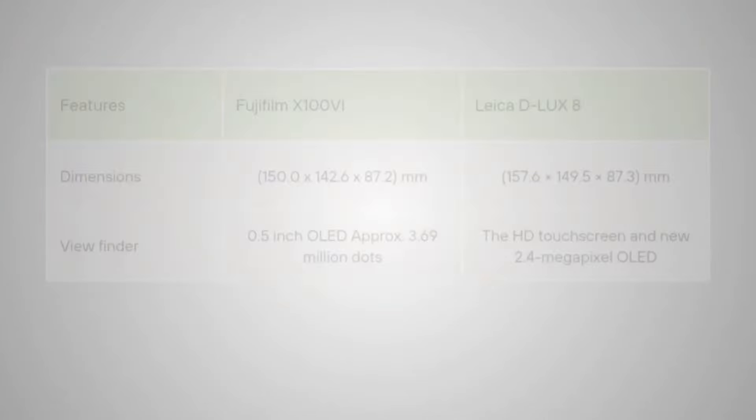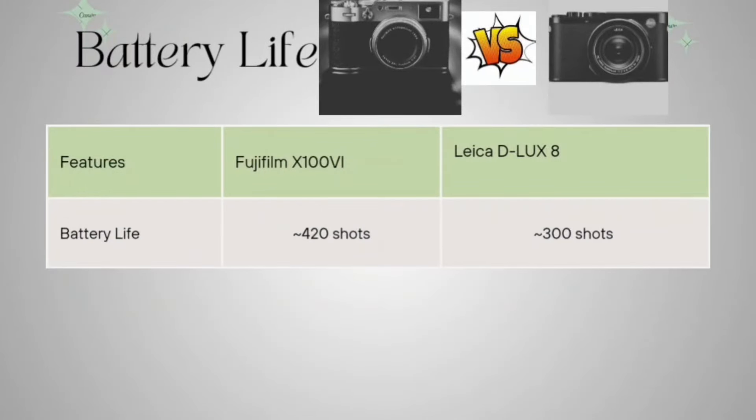Now talking about battery life. The Fujifilm gives approximately 420 shots on a full charge, and the Leica D-LUX 8 can give you 300 shots on one full charge.